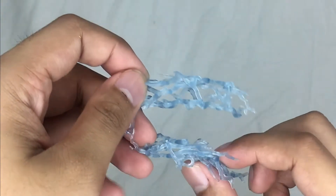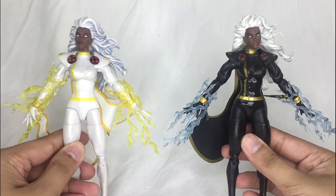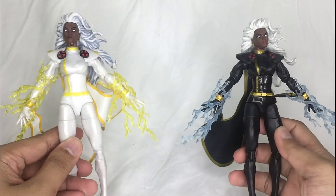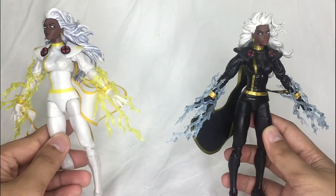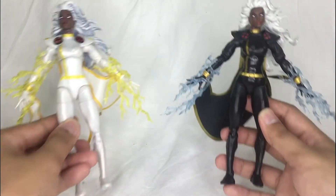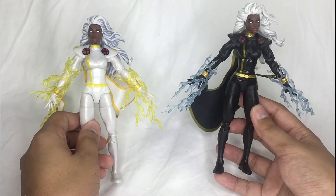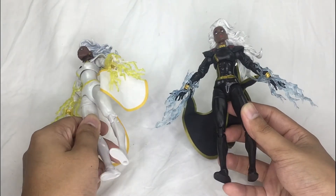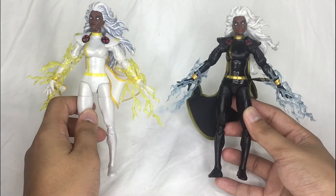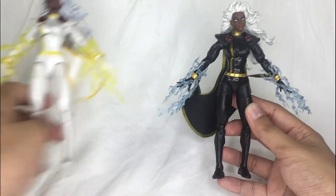Applying the accessories is very easy — as I showed in the first review, it's just soft material. Here's what it looks like with the lightning effects applied. You really get the best of both worlds with the two versions. I do dig the blue lightning effect better overall though.